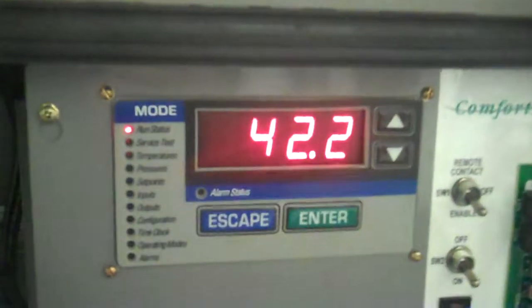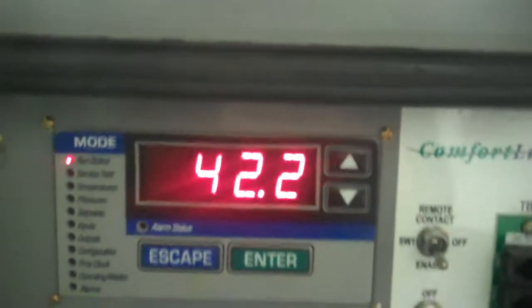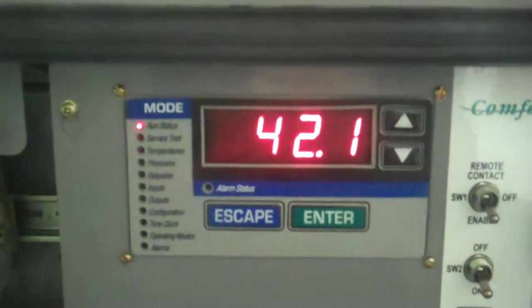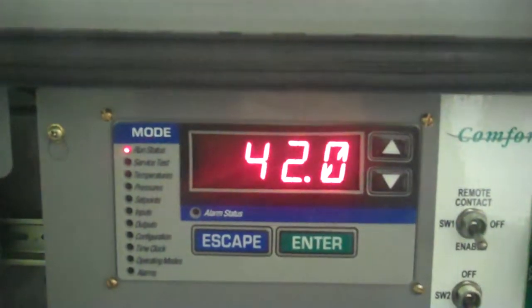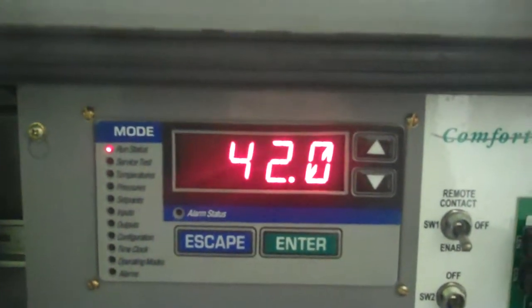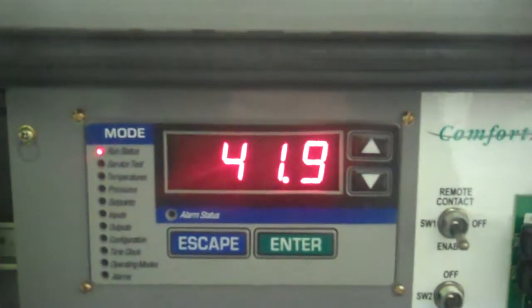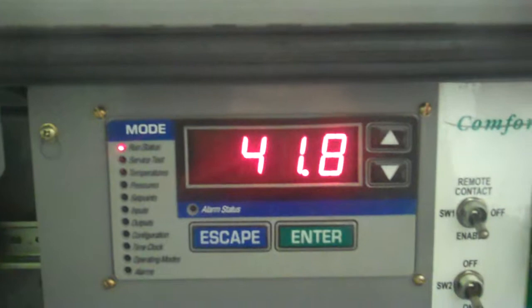Again, this is serial number 1507. You can actually hear the VFD slowing the fan speed down a little bit. We've been running this chiller for several days. It is running on just one of the two pumps — we have to put in the backup pump.